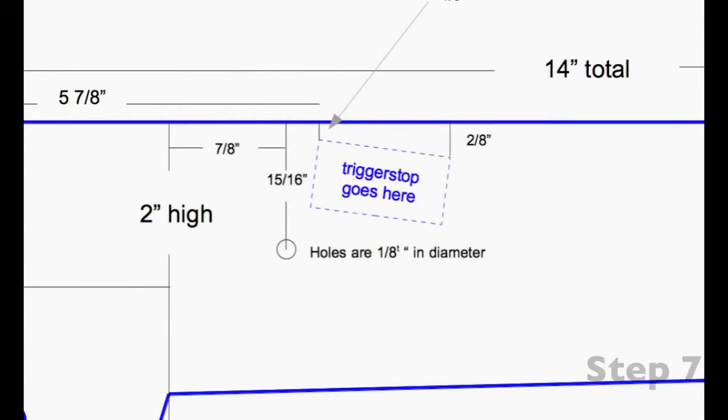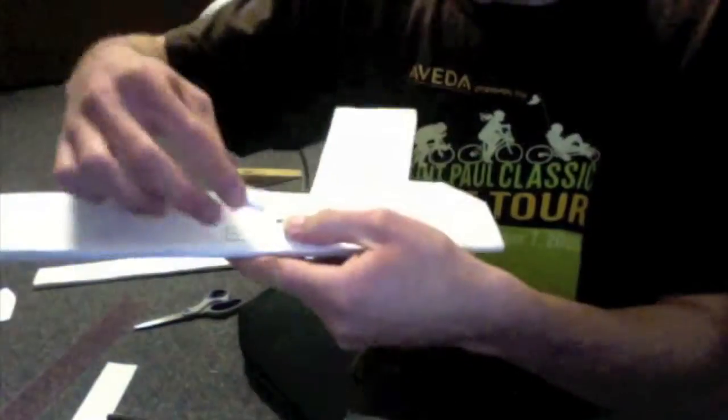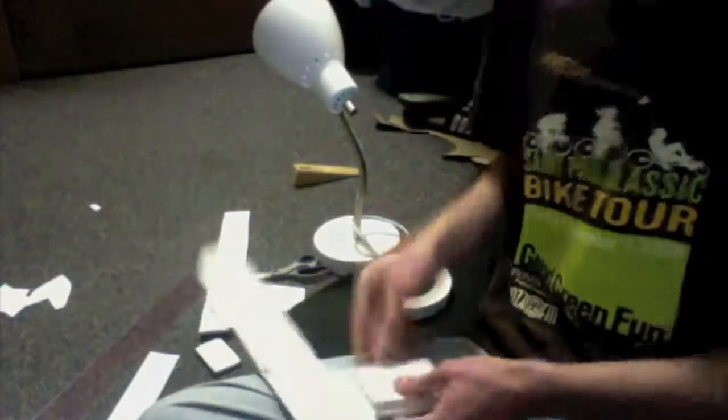Step seven is to put on the trigger stop. You can see on the blueprint where it goes — the trigger stop is pretty important, so make sure you get it on there tight. Step eight is the spacers — you don't need to be as careful taping these.